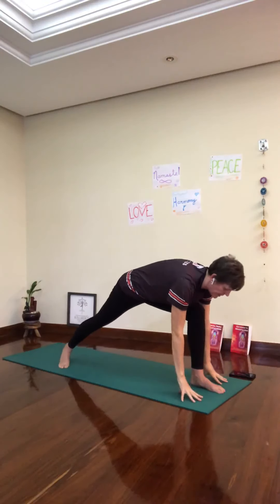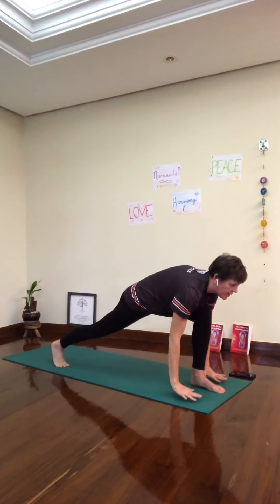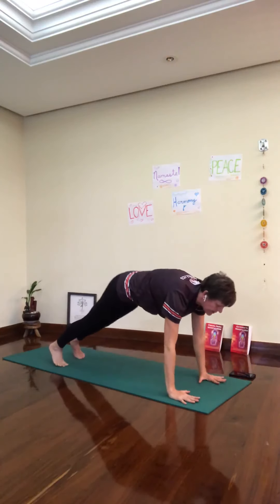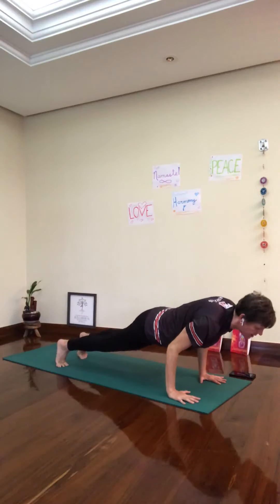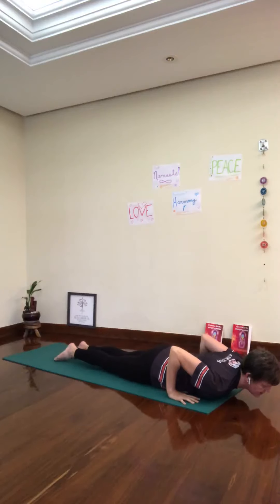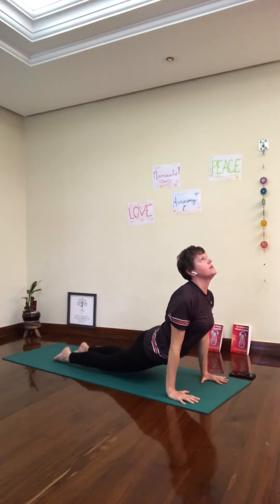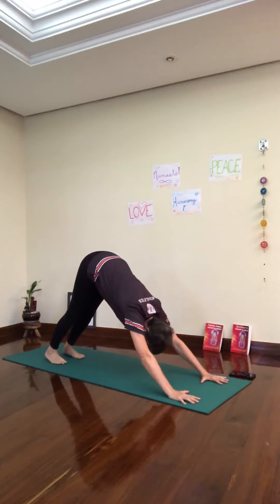Exhale, fold forward. Pick up the back heel. Inhale, both hands down — plank. Breathe in. Chaturanga Dandasana — bend the elbows, shifting forward, all the way down. Inhale, up dog. Breathe in. Exhale, take your toes under. Downward facing dog.